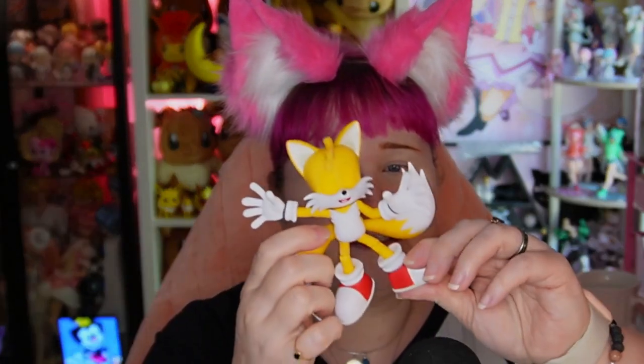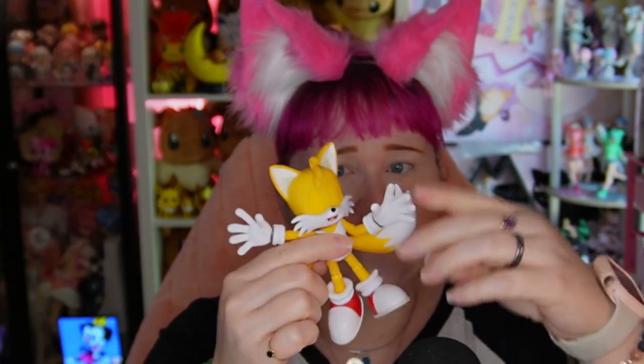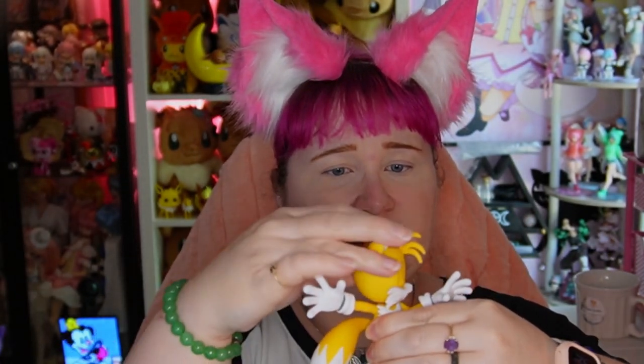He is poseable. You can move his legs and his knees, his arms and his elbows. And you can move his tails a bit and his head. So he is poseable, which is actually very nice.